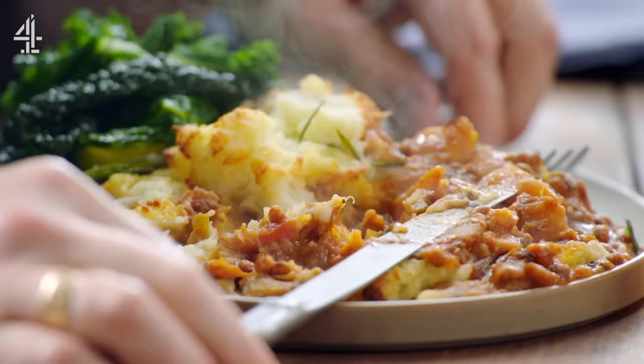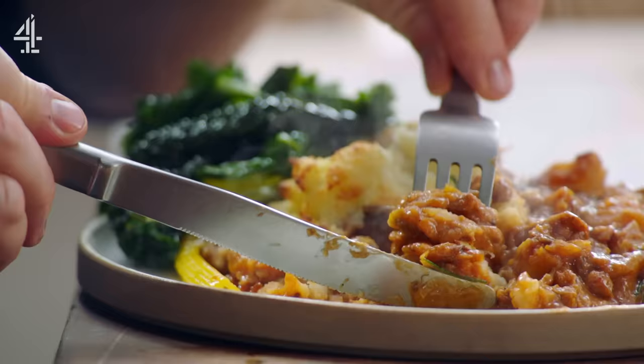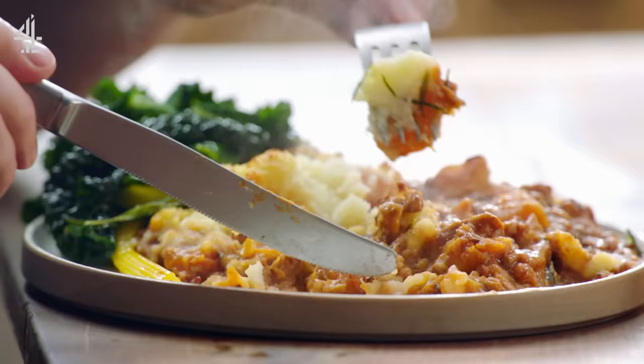That is extraordinarily delicious — wow, no compromise there. By giving the same respect to the veggies as you would a cut of meat, it's given us the most beautiful flavour. An absolute classic. What a brilliant way to celebrate vegetables.